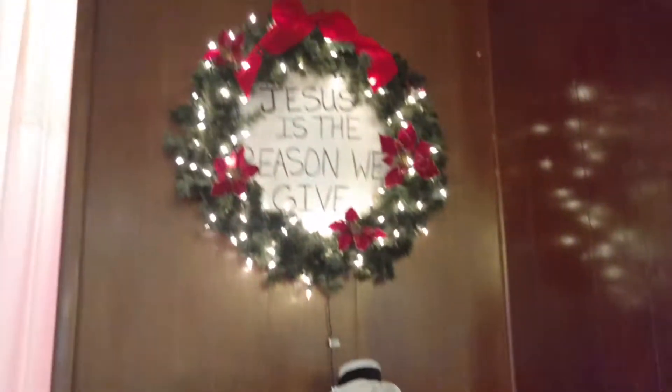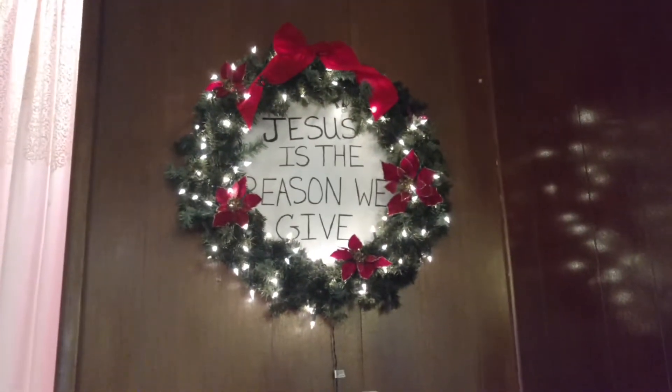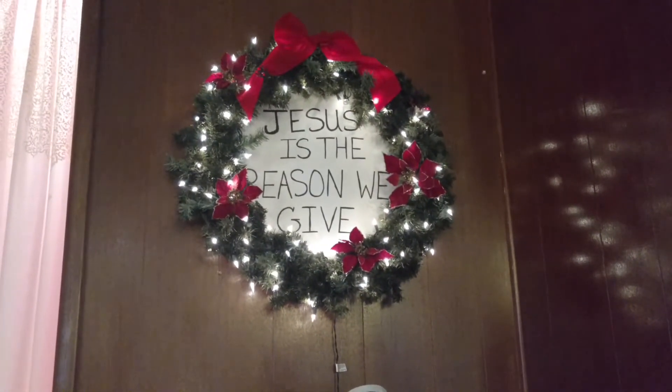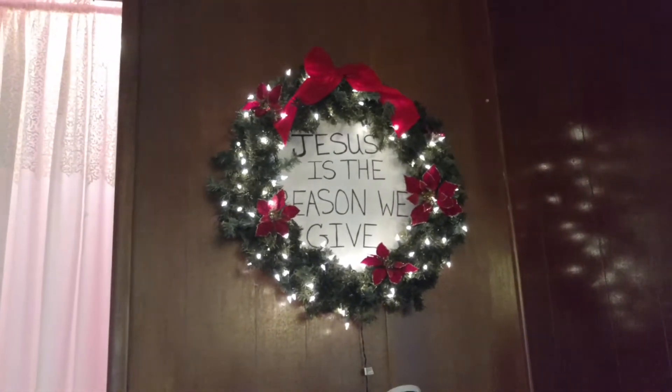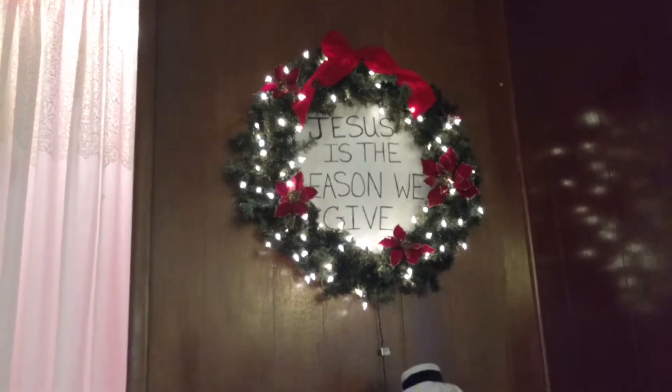We have 'Jesus is the reason we give' because we give to missionaries. That's why we give our money - to the missionaries, to help bring more people to Christ.